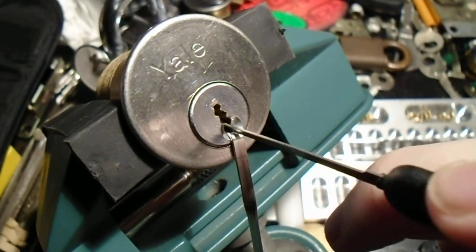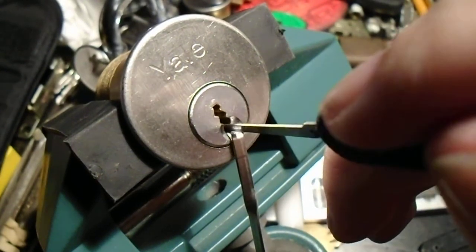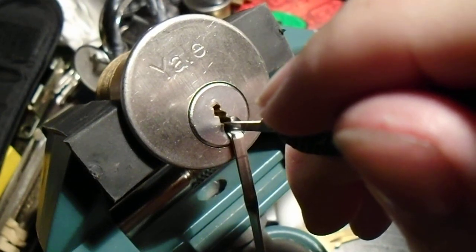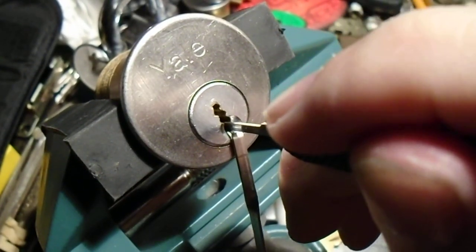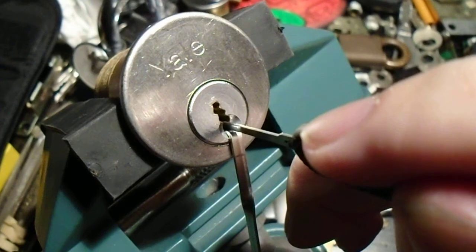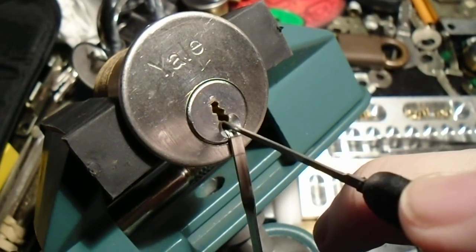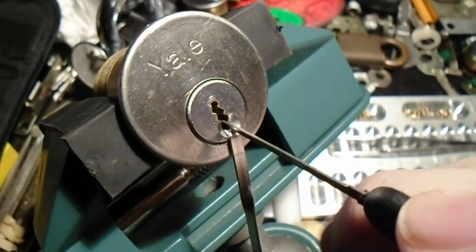You'll see the plug just bouncing back and forth, going between a false set, which with these pins will vary quite significantly. And we just lost something. Let's try again, working the way up and down. Pin 1, yet again, needs to be reset.